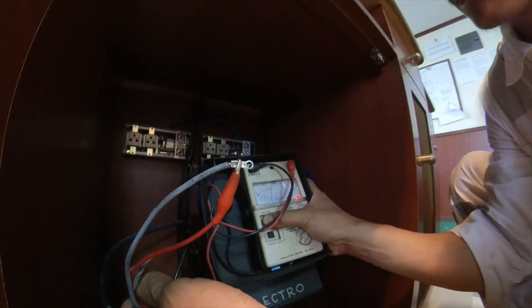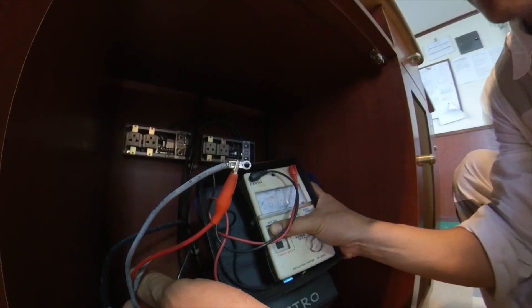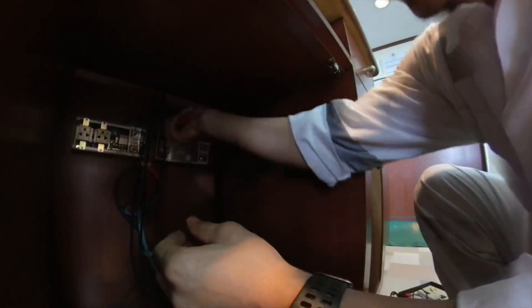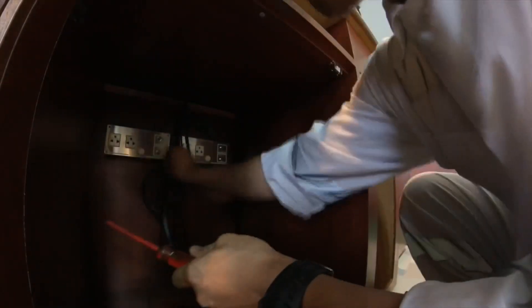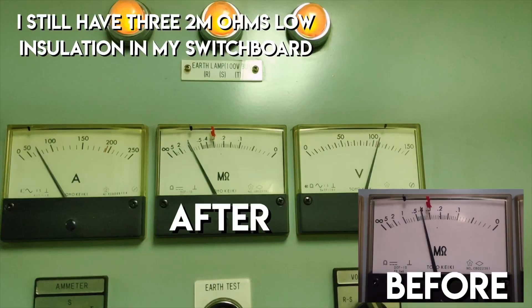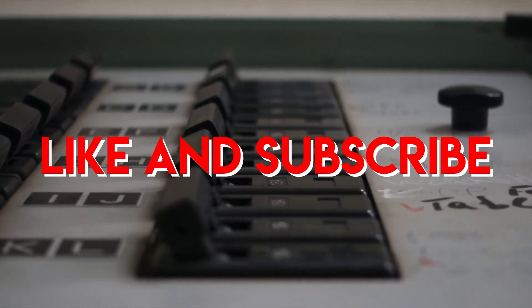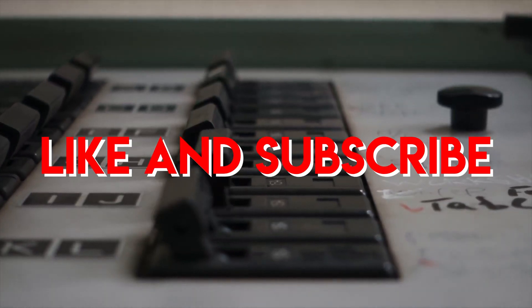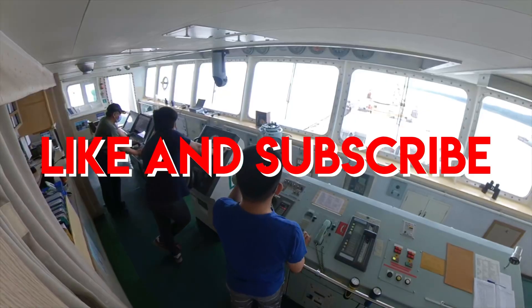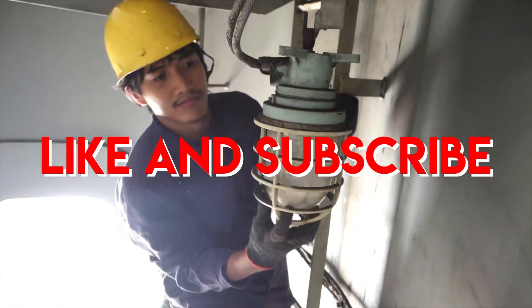My job here is to isolate the faulty conductor so the next electrician can replace it. I hope you learned something from this video. Thank you all for watching and I'll see you in the next video.